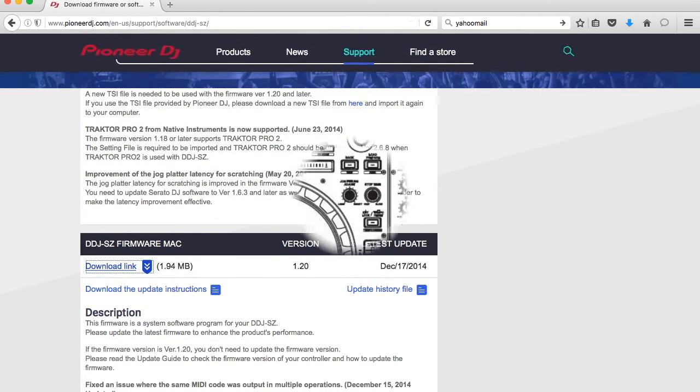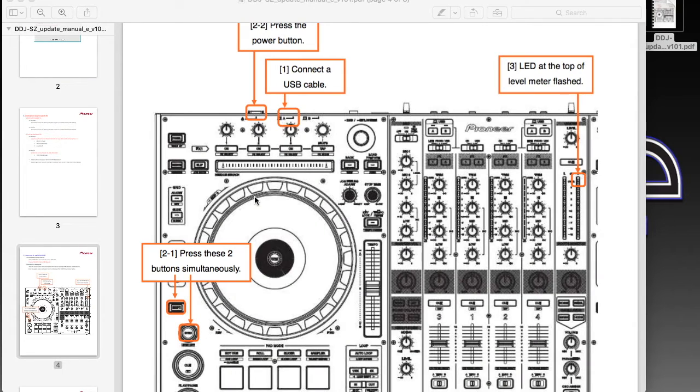As we can see from the manual downloaded from the Pioneer website, we want to make sure our controller is turned off and our USB cable is connected to the computer. Once done, hold the Sync button and the Shift button simultaneously and turn on your controller. Once you see the LED light blinking, you've entered update mode.